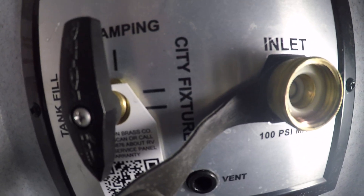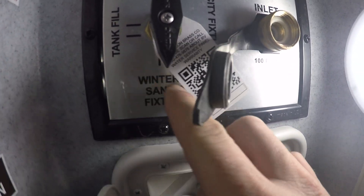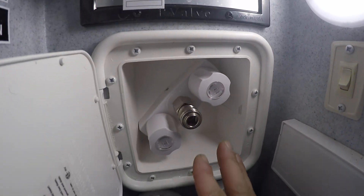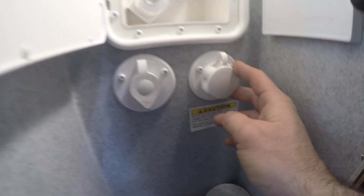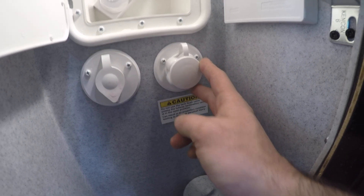Over here is the city water fixture and the winterizer unit — put it straight down underneath here. Right below it you're going to have an outdoor shower with cold and hot. This inlet is for satellite. To the right you're going to have the black tank flush; this black tank flush is for the main bathroom up near the master bedroom.